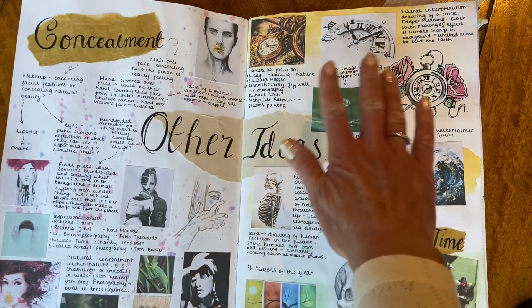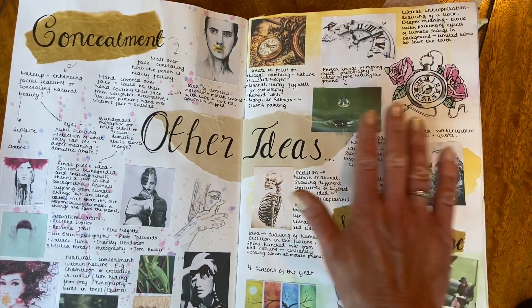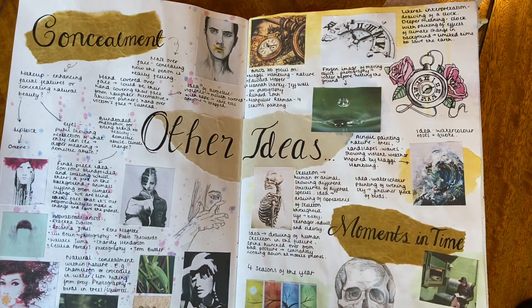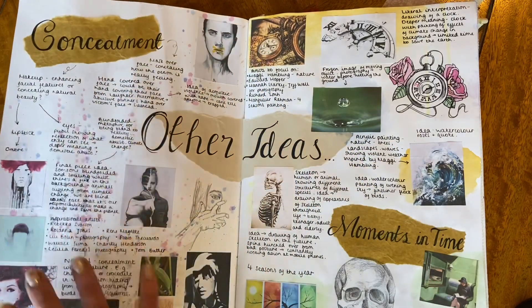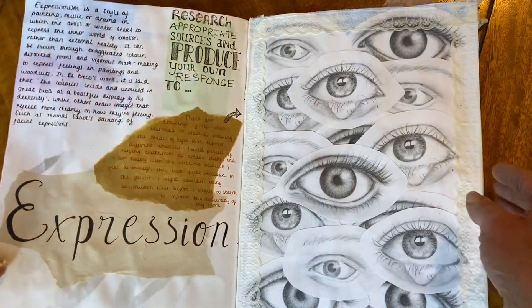This has been wonderfully presented with little hand drawings, notes that have been very neatly presented with a fine liner, little bits of paper cut out with beautiful lettering over the top, and little splatters of painting in the background to make this page look really interesting and artistic.